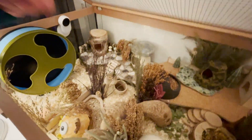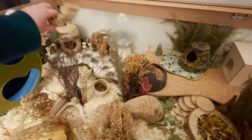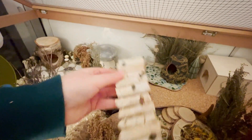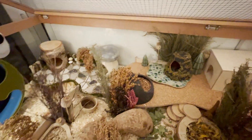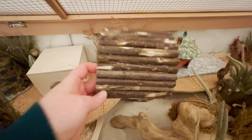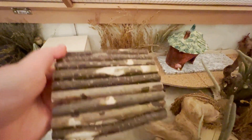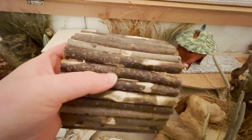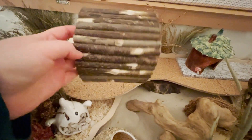I still have to close the gaps in this little bendy bridge, and in this one. I will be doing this in this video. I'm just closing them so she can't get her little paws stuck in there. I'll show how I close these now.